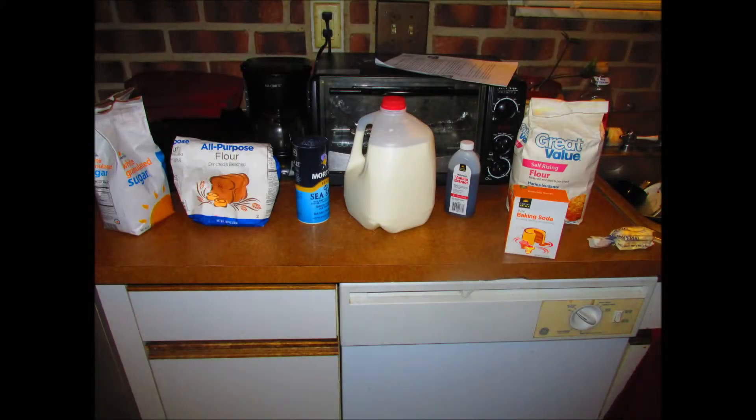To get started, you will need sugar, all-purpose flour, salt, milk, self-rising flour, and butter.